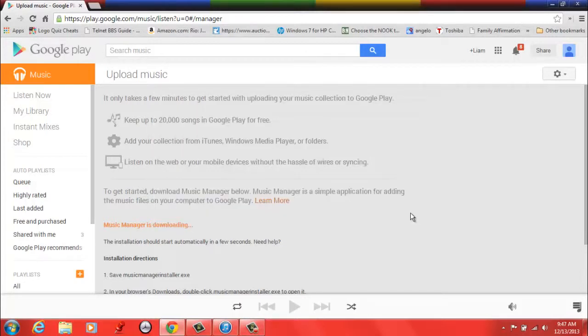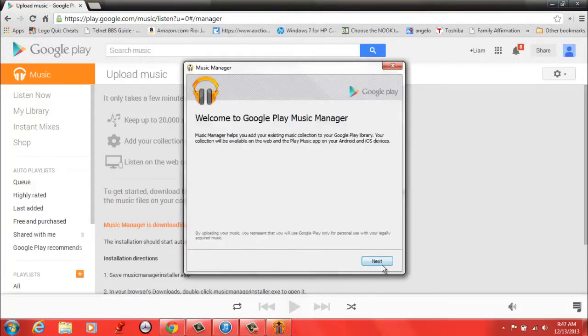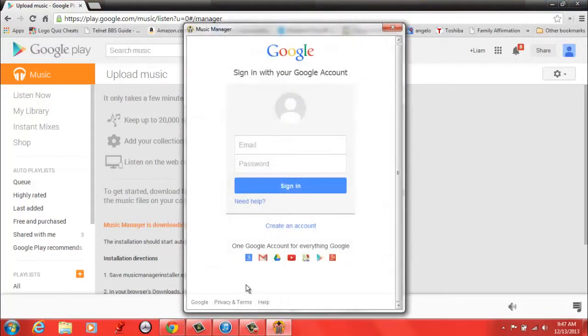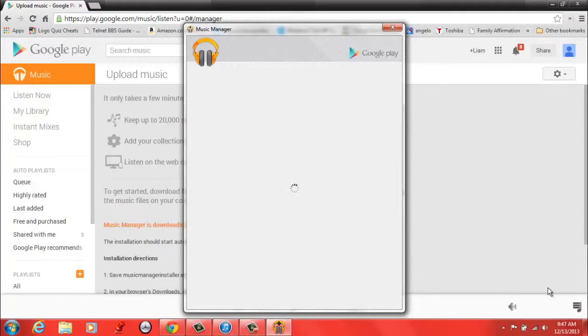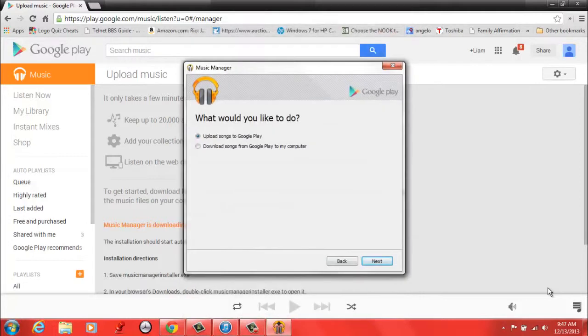It's done installing already and it should have automatically opened within a few seconds. Here it is. So now we're just going to go through the Setup Wizard. You're going to need to log into your Google Account. I just logged into my Google Account and it's loading up right now. It will just take a few seconds to load.